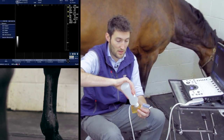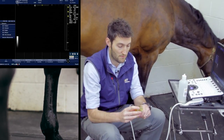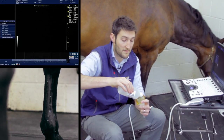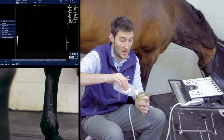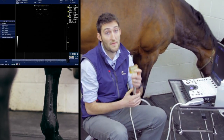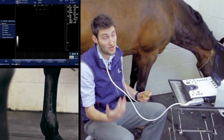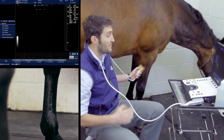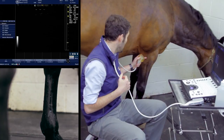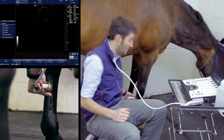If we're going to use a standoff, we need to put a little bit of gel into the standoff hole, then pop the probe into the standoff, and then put gel onto the end of the standoff as well. That gives us continuous contact between transducer, standoff, and skin. The leg has been clipped and cleaned, the gel has been soaking in for a while, and we should now be able to get a decent quality image. We're going to start off in transverse section.